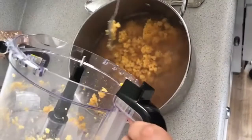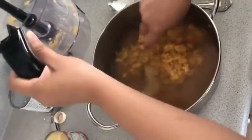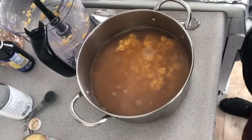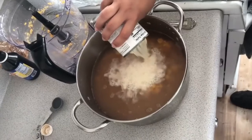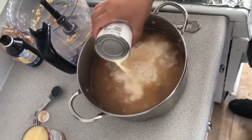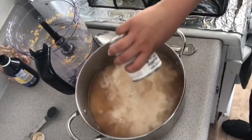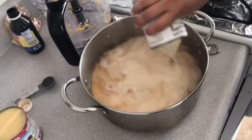Then add everything together. Add the corn first, then open all the cans and add the evaporated milk first. Mix everything together with a spoon, then add the condensed milk.